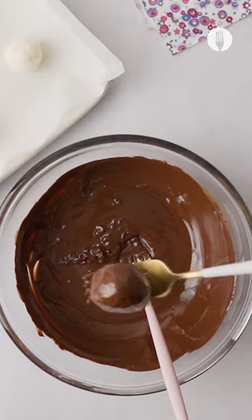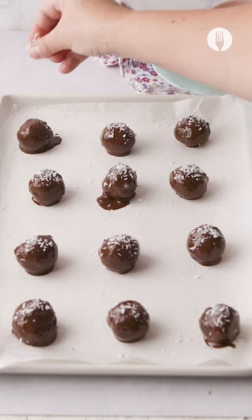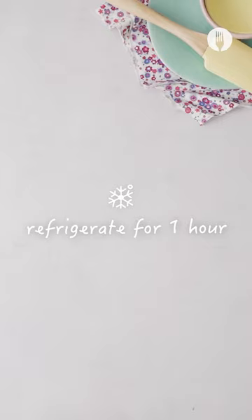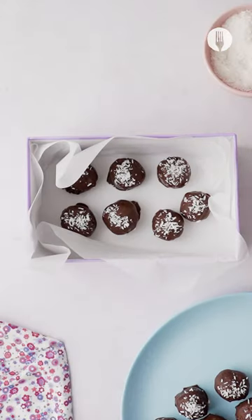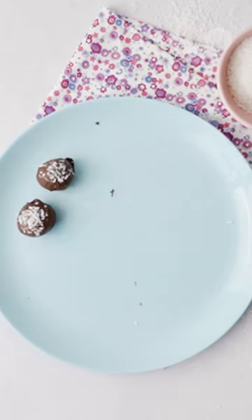Add it to a baking tray and top with any toppings of your choice. We added a little bit of coconut but you can go nuts. Refrigerate until the chocolate sets. This is the perfect holiday gift, but after one bite they might be difficult to share.